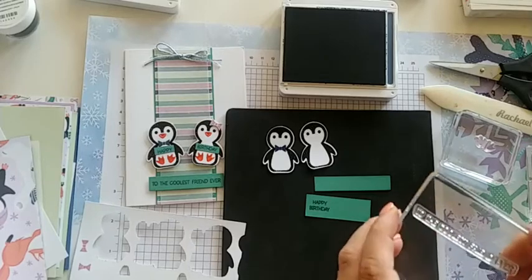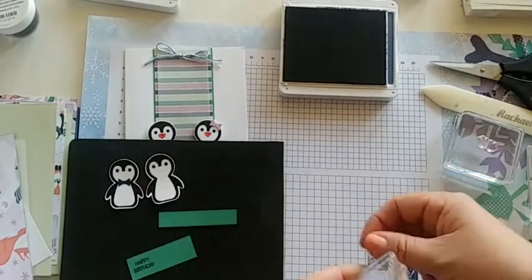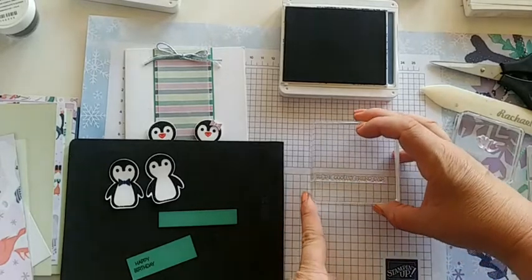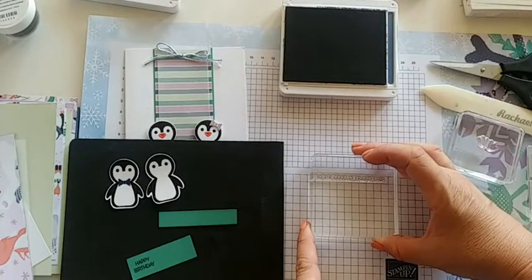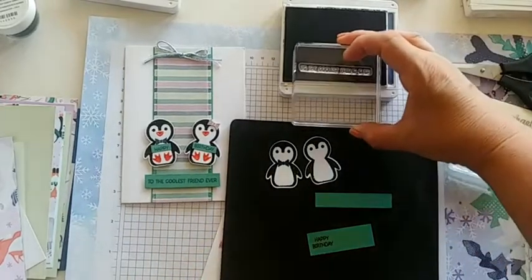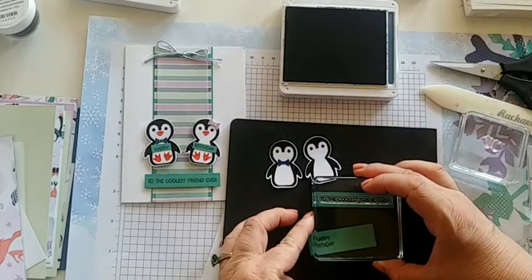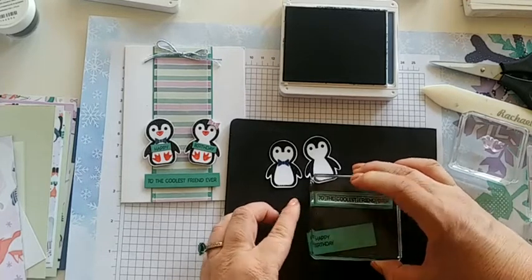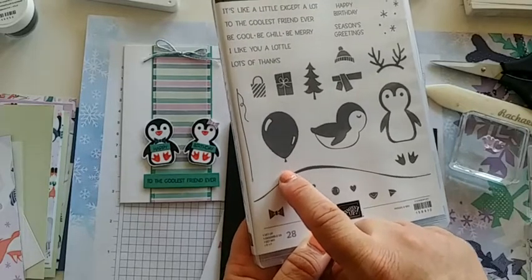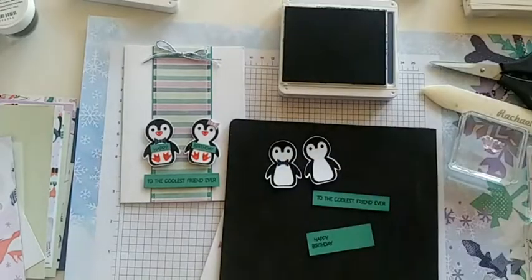I have this stamp on slightly crooked. Let's use our grid paper to line that up — put it along one of the grid lines, grab your clear block, line up the bottom to another line on the grid, and pick it up. That's a lot more straight. 'To the coolest friend ever.' When you look at this stamp set, you might think it's meant just for Christmas, but it can be used for so much more — especially since it has those cute balloons. The balloon stamp matches the old balloon punch, which is a great find my friend Lisa Marie told me. So if you still have that balloon punch, use it when you're stamping those balloons.